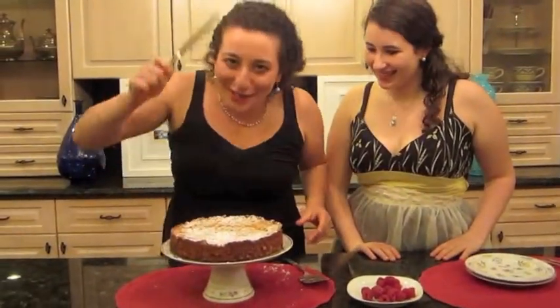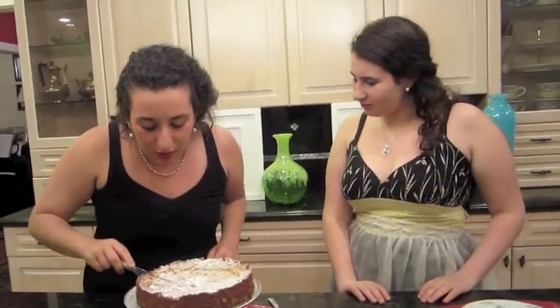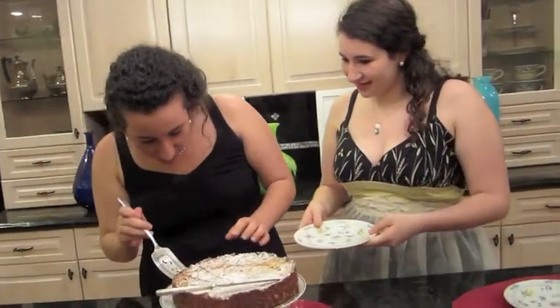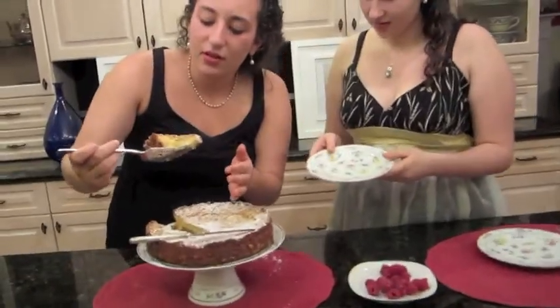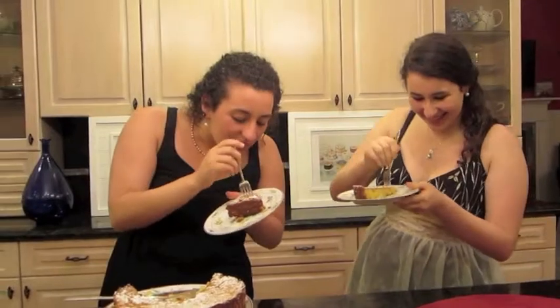And now it is time to eat the good part. Let me cut this. Oh my God, this is beautiful. Can I have a plate, please? Of course. It's moving a little bit. Oh yum — look at that inside. Cheers! Oh yes. Oh, that's lovely. Mmm. About the most delicious thing I ever ate. Very crispy on the outside, very moist on the inside. It's delicious. Mmm, this may be the best cake I ever made.